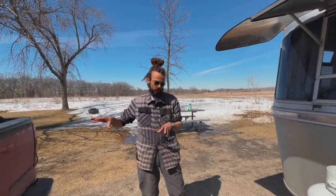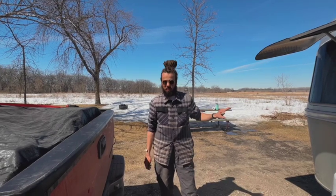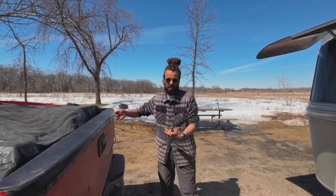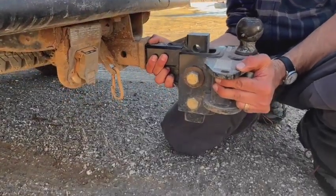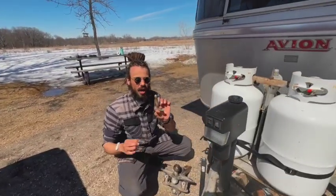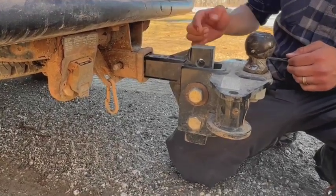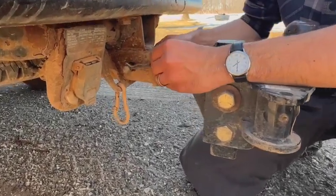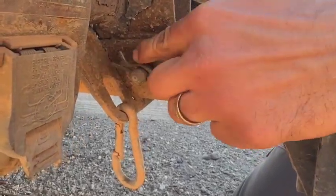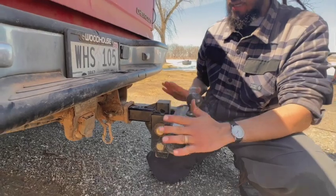Once everything's loaded into your vehicle, the next thing you need to do is put the hitch onto your vehicle. Our trailer is 8,000 pounds, so I got a hitch rated for 10,000 pounds just to be safe. You're going to slide the hitch into the square receiver. There is a rod and a pin that passes through — you need to make sure the hole in the square part aligns so you can get the rod through. Then the tension pin goes through, pushed all the way until the little loop hugs the outside of the rod. That's the only thing holding the hitch to the vehicle.